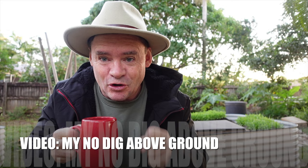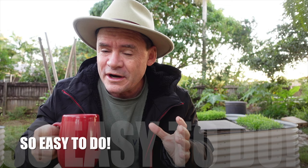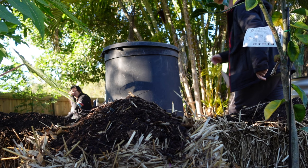G'day my friends, Marty here from Marty's Garden. It's cold this morning — I'm not sure of the temperature but it's chilly. I've got a few layers on, even my special jacket's come out. I wanted to get this video to you today to show you something that I built a couple of weeks back, because I haven't had time to film it.